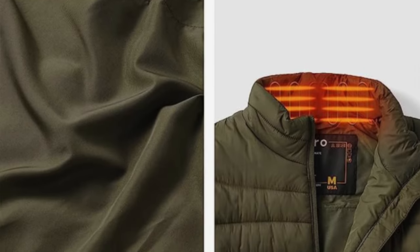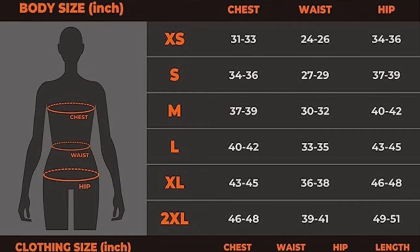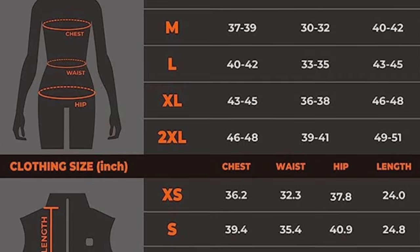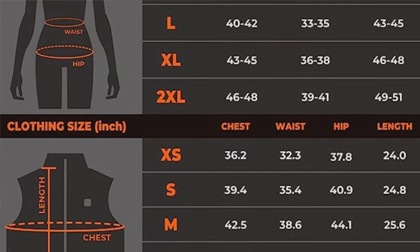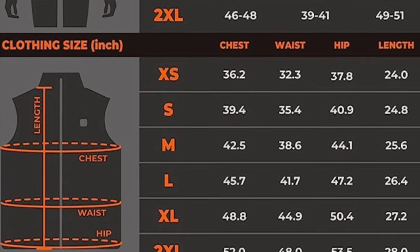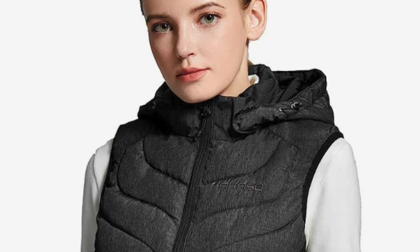The pros: the shearling fleece is made from recycled plastic bottles for an eco-friendly option, the vest features a tapered waist and roomy hip for a stylish and comfortable fit, and the heating element in the collar helps reduce the effect of cold winds on the neck. The cons: the vest does not have heating panels in the upper front chest area.